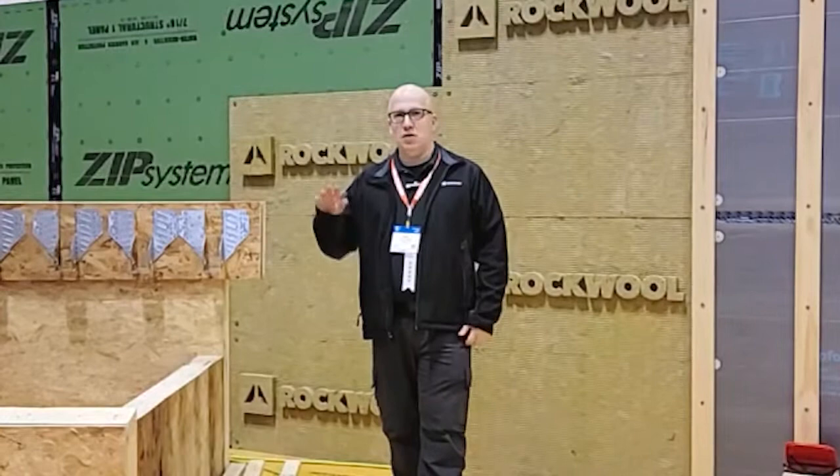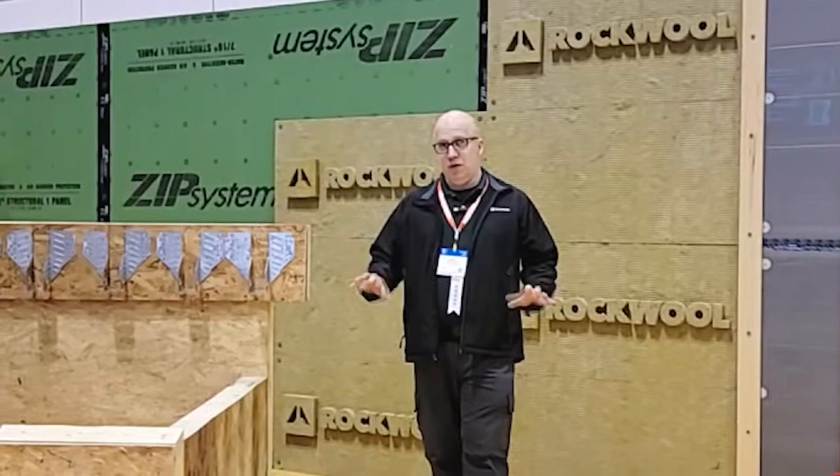We have a very exciting announcement to make. We found out last week that the house we're renovating right now was lived in by Margaret Mitchell — she was the author of Gone with the Wind. So, instead of Gone with the Wind, we're saying 'Gone with the Wind, for real' — because we're using the Zip System and we're sealing this house up.